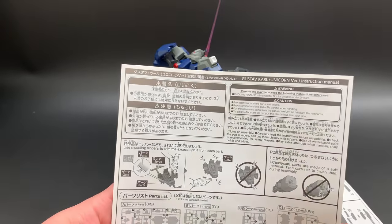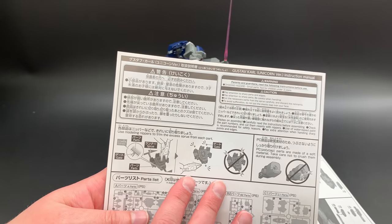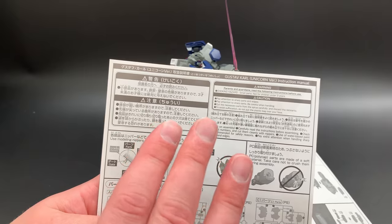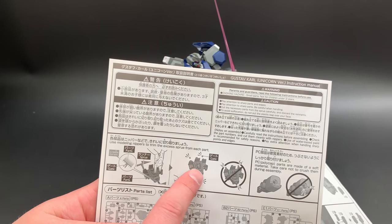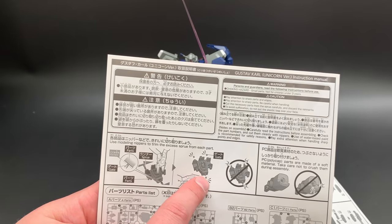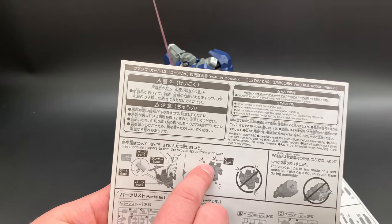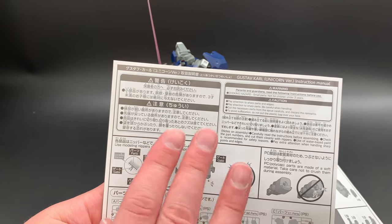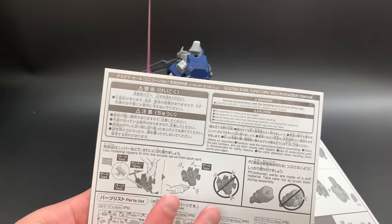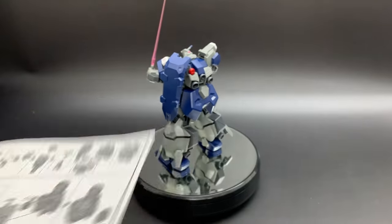They also have a how-to guide showing how you should cut off parts. This is the method I taught to Carl. I'm a big supporter of the Bandai method — not cutting the part directly from the runner, but leaving a little bit of nub on the part and then going back to cut off that tiny bit of nub. That gives you a much cleaner surface than cutting directly from the runner.